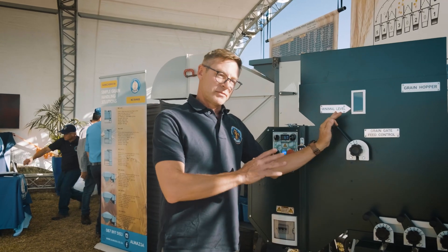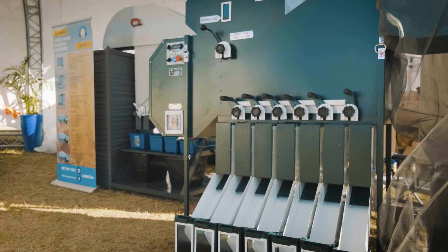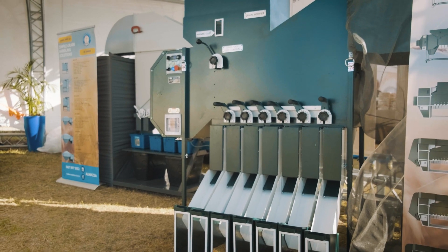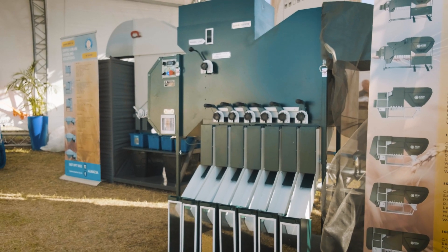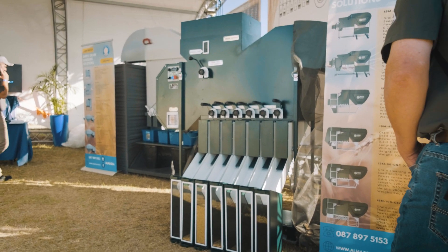The unit is an extremely intelligent unit, even though it's very low on maintenance. It's very low on power consumption, which is a great feature for our power-impaired country at the moment.